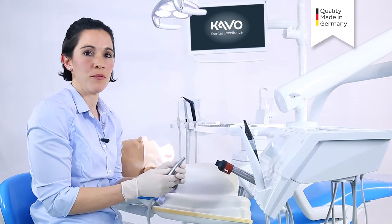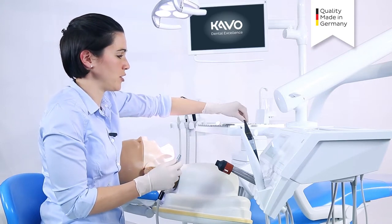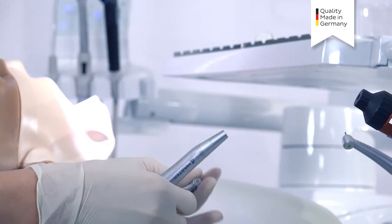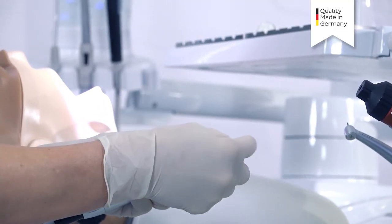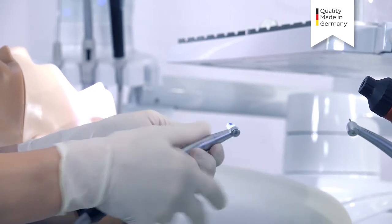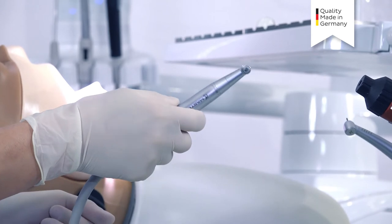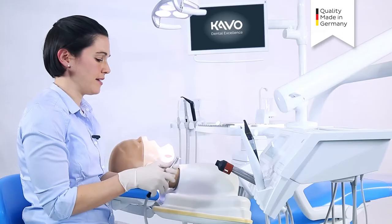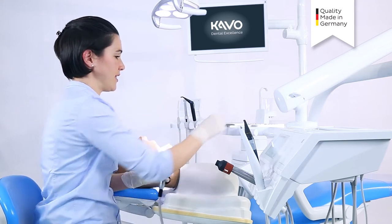I can choose the appropriate head depending on what reduction or implementation I would like to have. By using this ring, I simply attach the head. If I want to change the indication, I can simply remove the head and change it over.